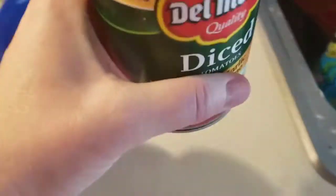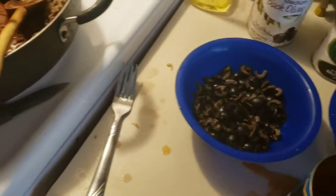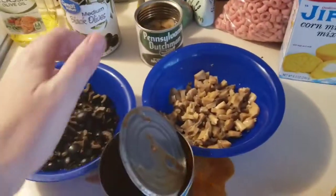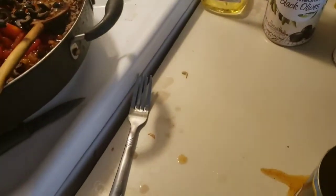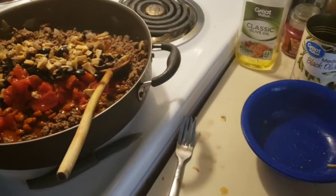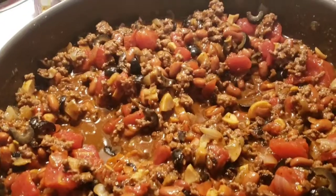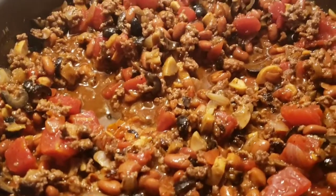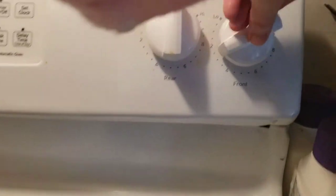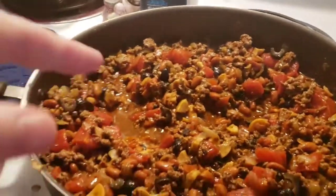Then you just add the tomatoes — you don't drain it, you just put the whole can in there. And the black olives. And the mushrooms. Then give that a stir and let it heat up 15 to 20 minutes and we're good to go. You're probably going to do that on low or medium low — I'll put this on about one and a half — until you let the flavors mingle together.